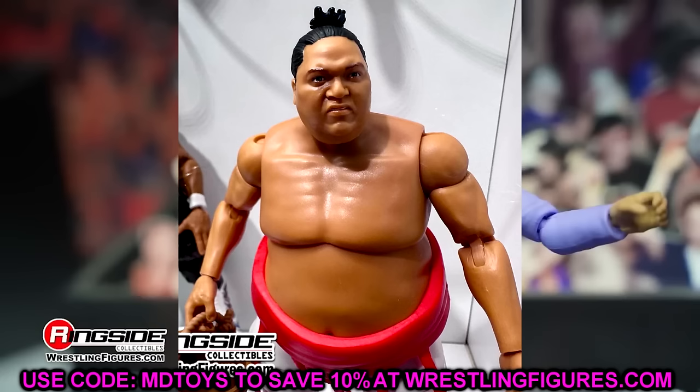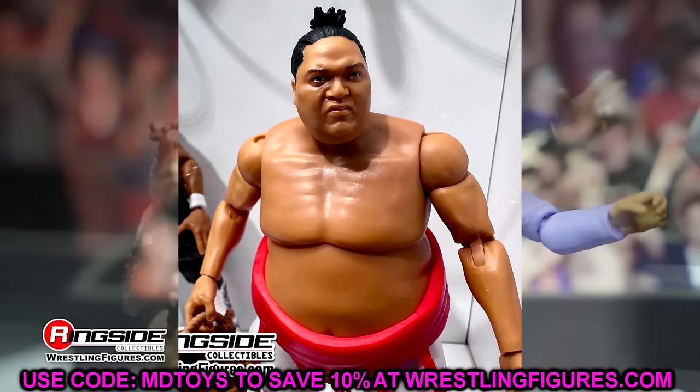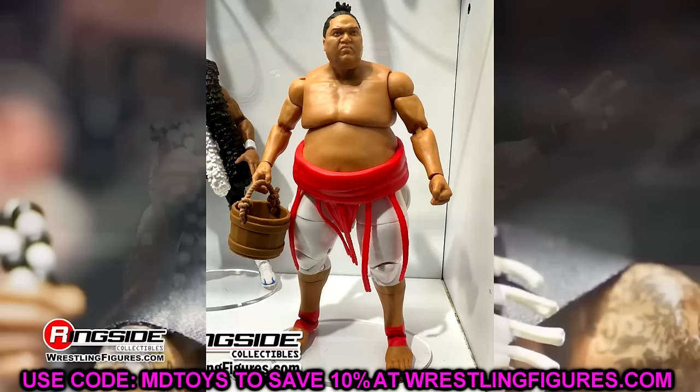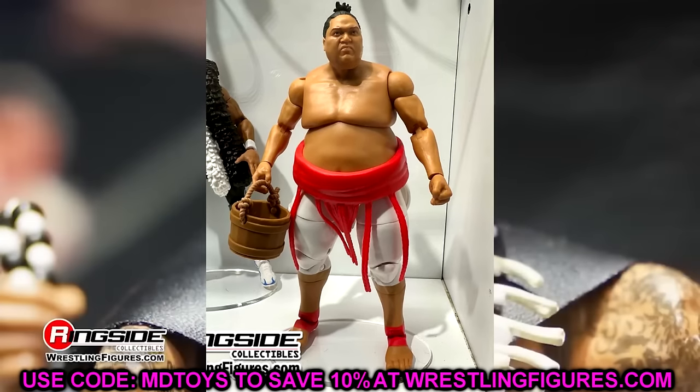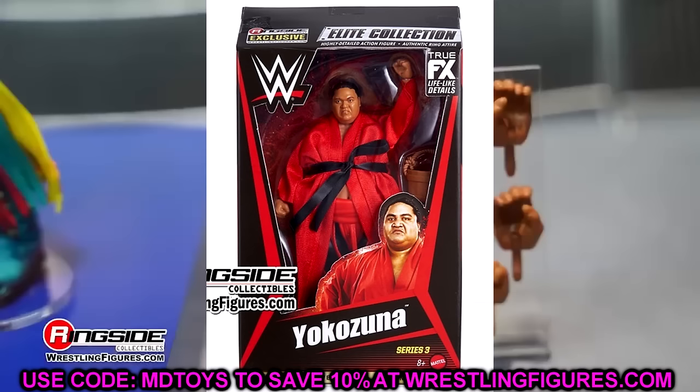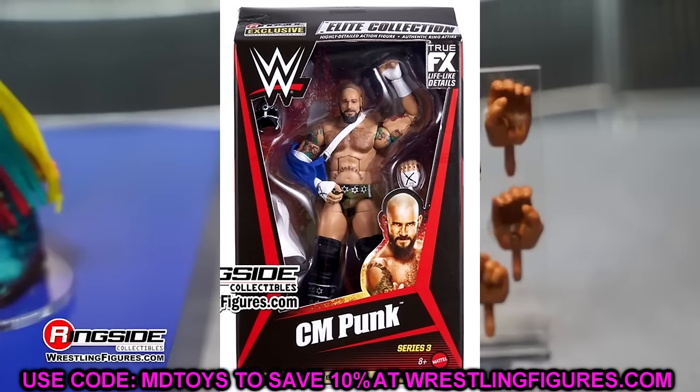We also have Yokozuna, which is going to be a chase variant in the new From the Vault Series 3. All things considered, this isn't the best From the Vault series. I'm very confused on this Yokozuna being a chase — we just got an Ultimate Edition Yokozuna that was also a chase. Now they're re-releasing the figure in Elite form and giving him a chase as a ringside exclusive. So you can order this chase — it's just going to be white pants and black pants. It's just a very weird wave and there's only four figures in the wave, which I think is also weird.